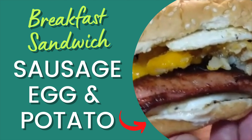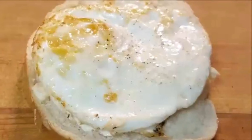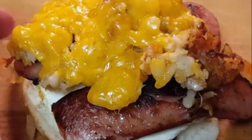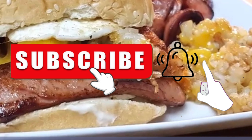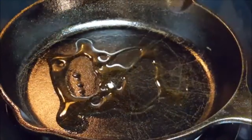Hey y'all, today's recipe is a breakfast sandwich filled with smoked sausage, fried eggs, and cheesy hash brown taters — a stick-to-your-rib breakfast. It's easy to make. Slice your smoked sausage in half and fry it in a skillet with a little bit of oil until it's well seared.